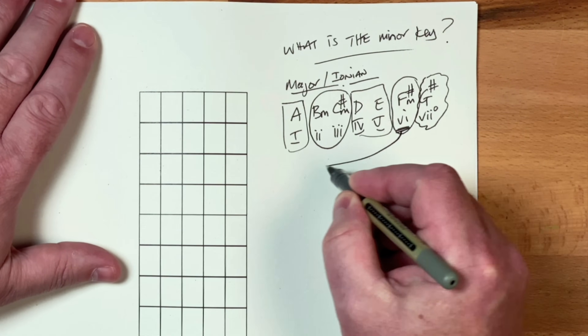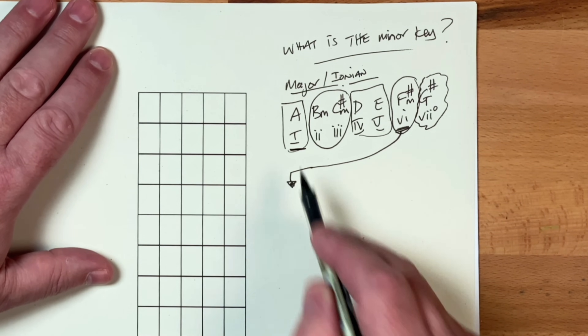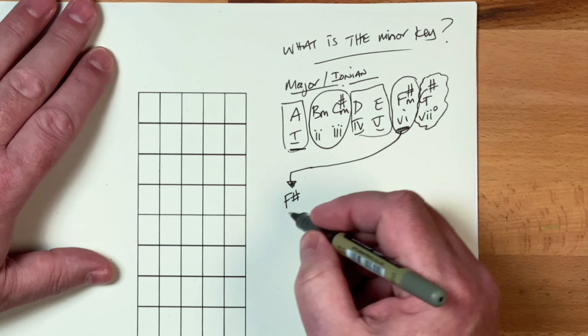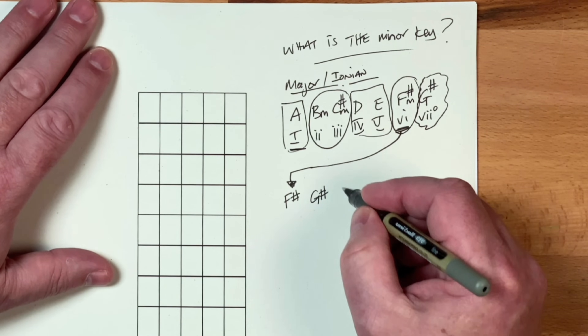So if we take that F sharp, and instead of having A as the starting chord — the tonic, which is the one chord — we're going to have the F sharp as being the tonic. So let's take that F sharp, G sharp, and then what we do is we roll over to the A, because we've got to the end of our musical alphabet.